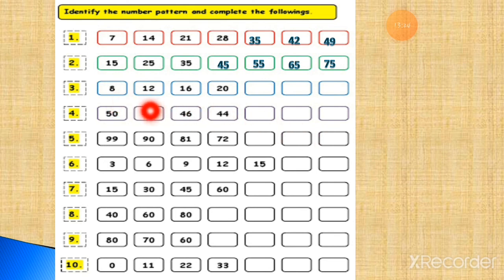Number 8: you have to add 4 each time — 12, 12+4=16, 16+4=20, 20+4=24, 24+4=28, 28+4=32. Now you have to subtract 2: 50−2=48, 48−2=46, 46−2=44, 44−2=42, 42−2=40, 40−2=38. Now subtract 9: 99−9=90, 90−9=81, 81−9=72, 72−9=63, 63−9=54, 54−9=45.